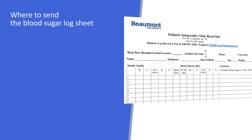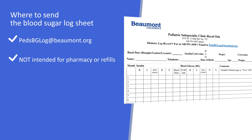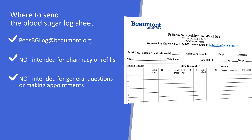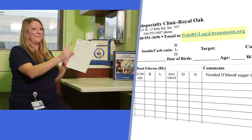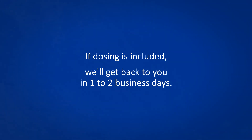Please email the blood sugar log to pedsbglog@beaumont.org. This email is strictly for blood sugar logs only — it is not intended for pharmacy or supply refills, general questions, or making appointments. The email address is located at the top of the record. Please call our office if you have any questions about your child's care. Please keep in mind we get many blood sugar logs each day. As long as your child's dosing is included, we will get back to you within one to two business days.